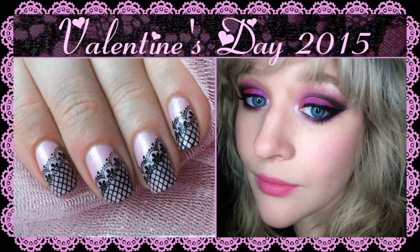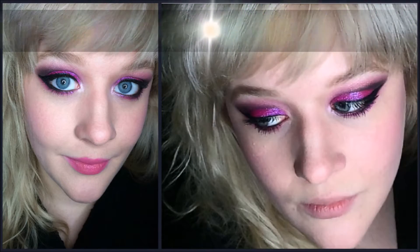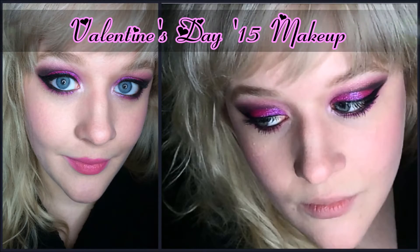Hello, everyone. Welcome back to my channel. This video is another episode of my Makeup and Manny series for the holidays and seasons and special events. This one is going to be for Valentine's Day coming up very soon. I'm going to split up my Valentine's Day Makeup and Manny into two videos — one for the makeup and one for the Manny, like I did for Christmas, because I tend to ramble on quite a bit. So this is going to be the makeup episode. I hope you enjoy it.